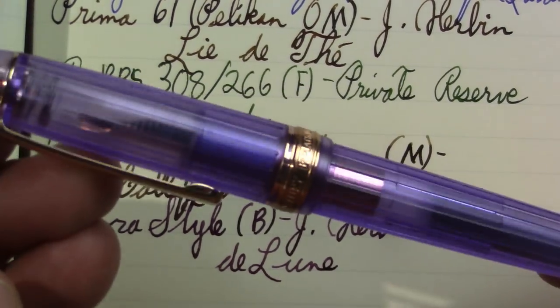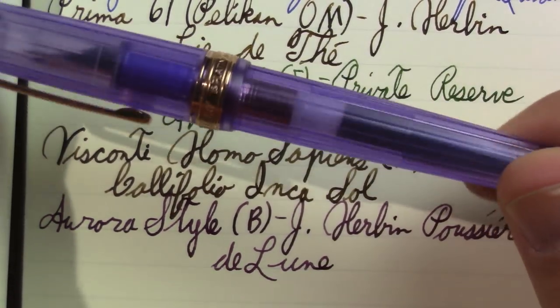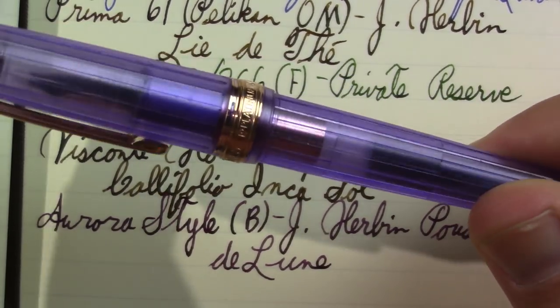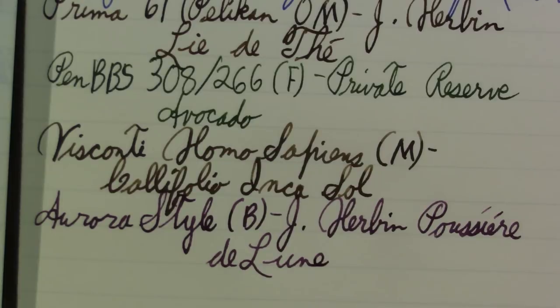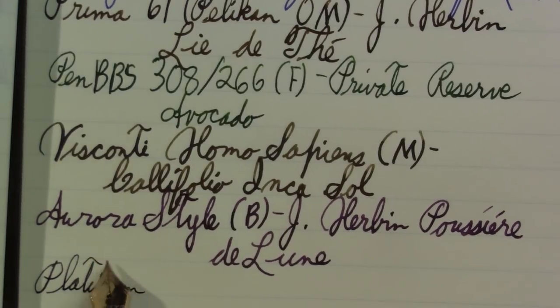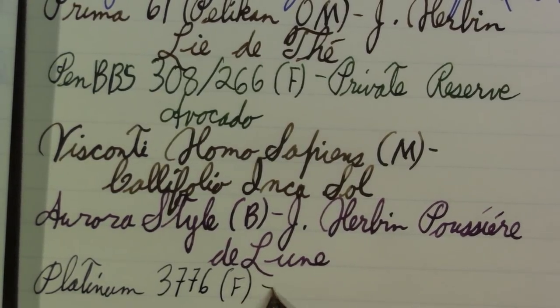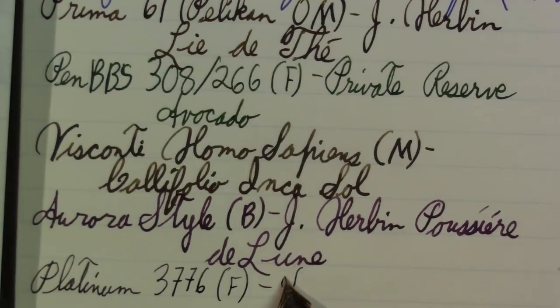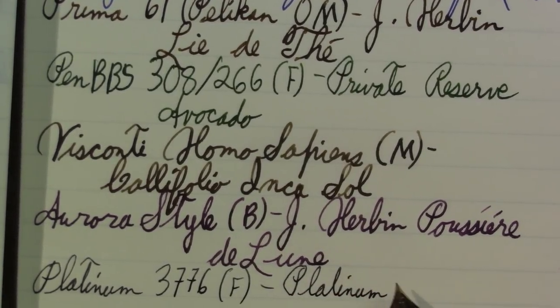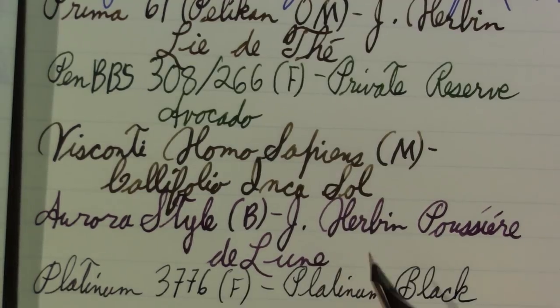And finally, what will be my daily writer when the Keiko Edge runs out — since it's full of black ink and it's a fine point — is the Platinum 3776 in the Lavande finish. Haven't used it all week. Honestly, I like the Soft Fine better, and I think the Soft Fine could work very well as a daily writer.